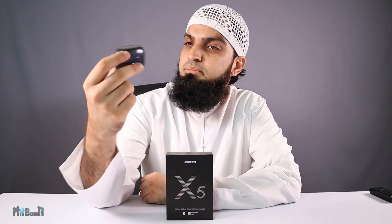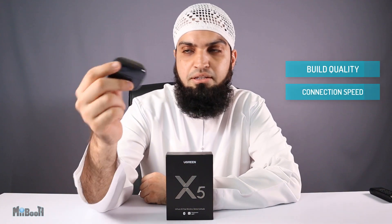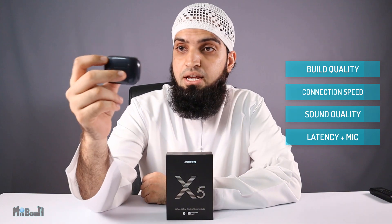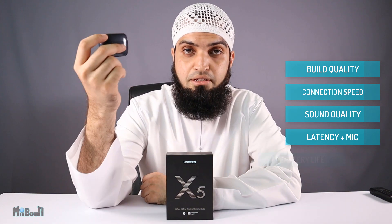My aim today is to test the build quality, the connection speed, the sound quality, latency especially in gaming mode, and last but not least the battery life.